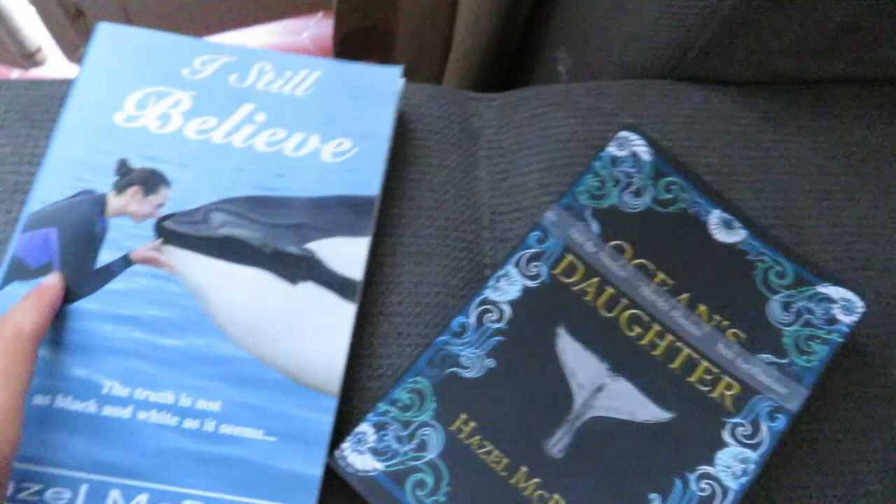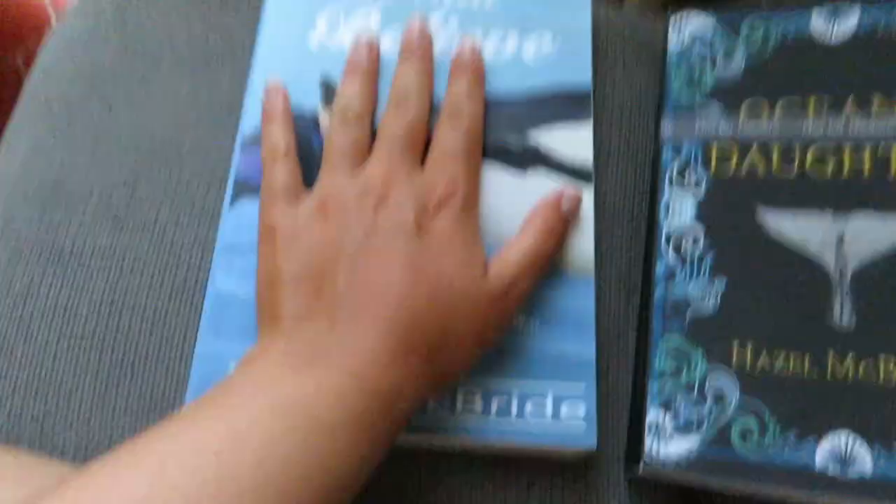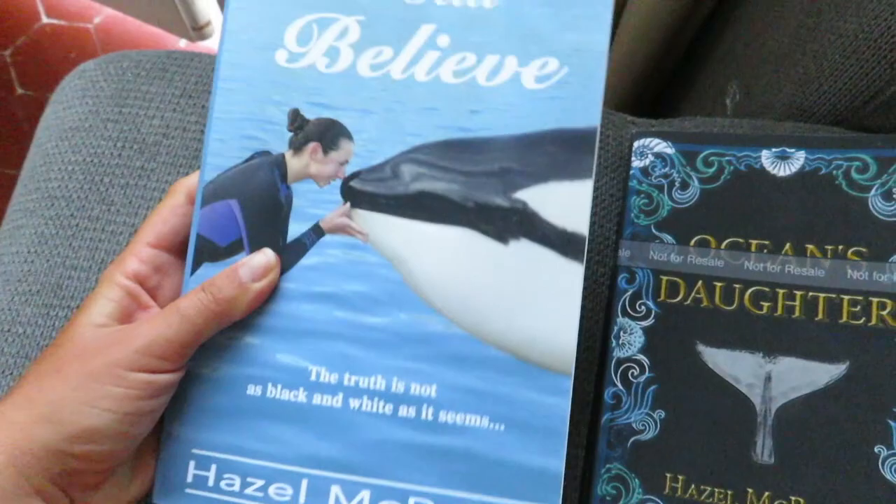So this is my first book that I did and you can see the size difference in them. This is the size that Amazon recommends. But for me, honestly, like if you look at the size of my hand, it was a little bit big for me. I thought it was a little bit too big. I think for a nonfiction book that's fine, but for a novel, I wanted it to be a bit smaller.